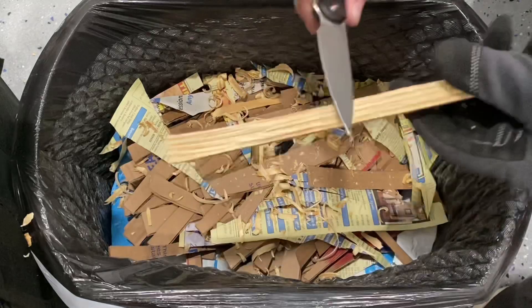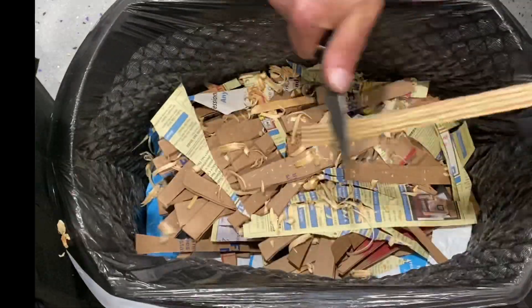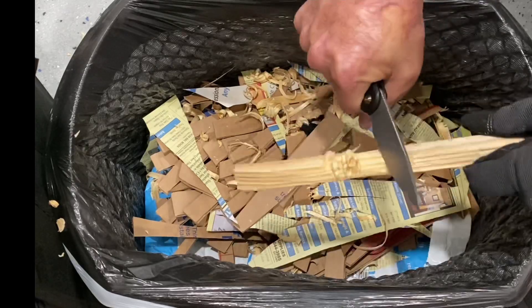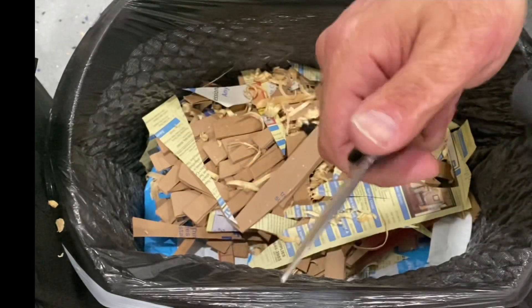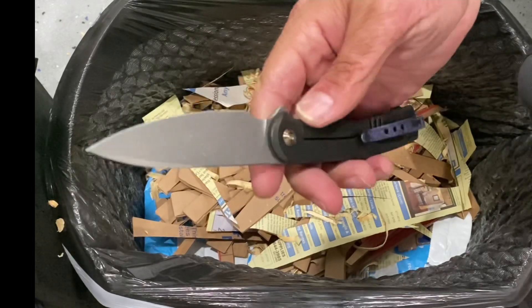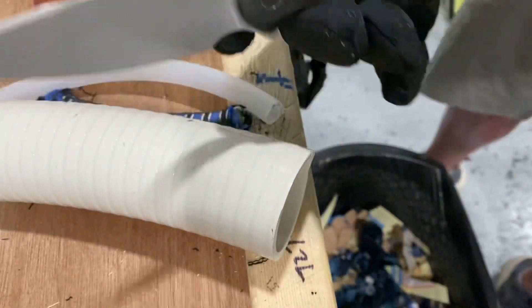We're going to test the ergos on this pine 2x4 and see how the edge is still biting. I think it did just fine. The thin nature of the scales makes it want to twist when holding it in the hammer grip, but in the saber grip it was just fine. It's still slicing well. I did notice that the back corner right there was catching my hand, but I just adjusted the grip a little bit to get out of the way — other than that it was good.